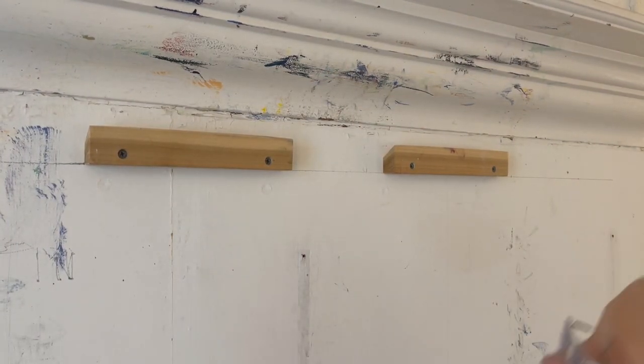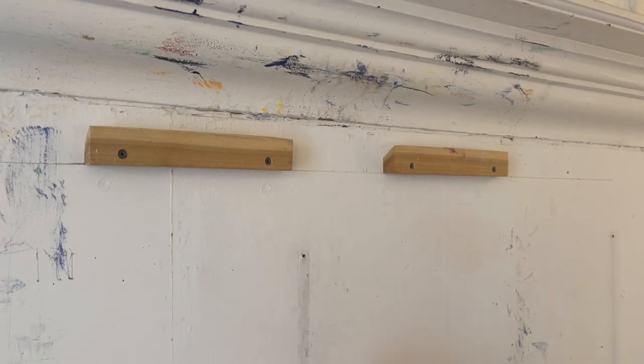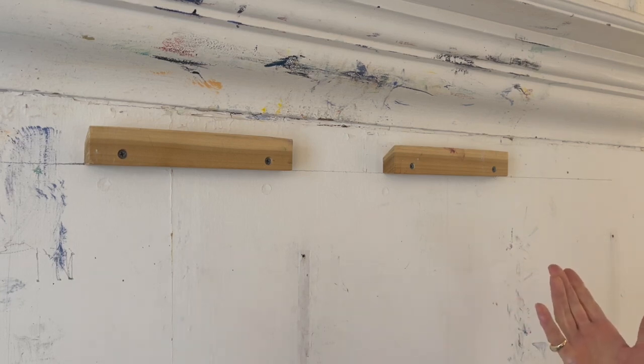When you are putting these on the wall, you want to make sure that there's a space between them, because many canvases and wood panels have a crossbar that you want to be able to allow to hang here. This works for 24 by 36 inch square or rectangles in that size range.